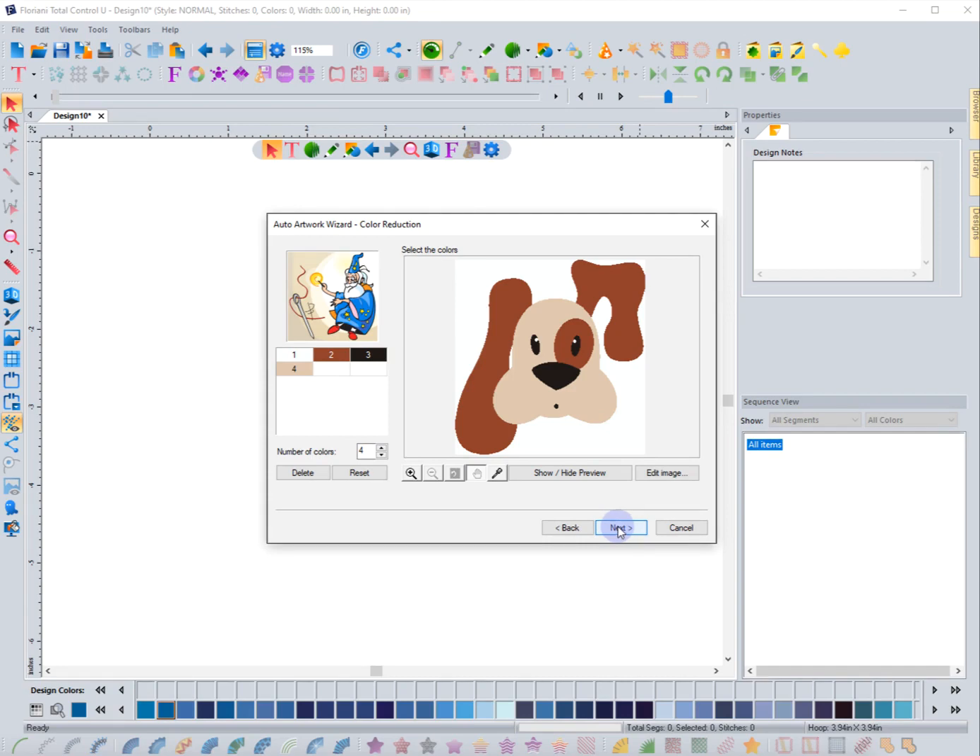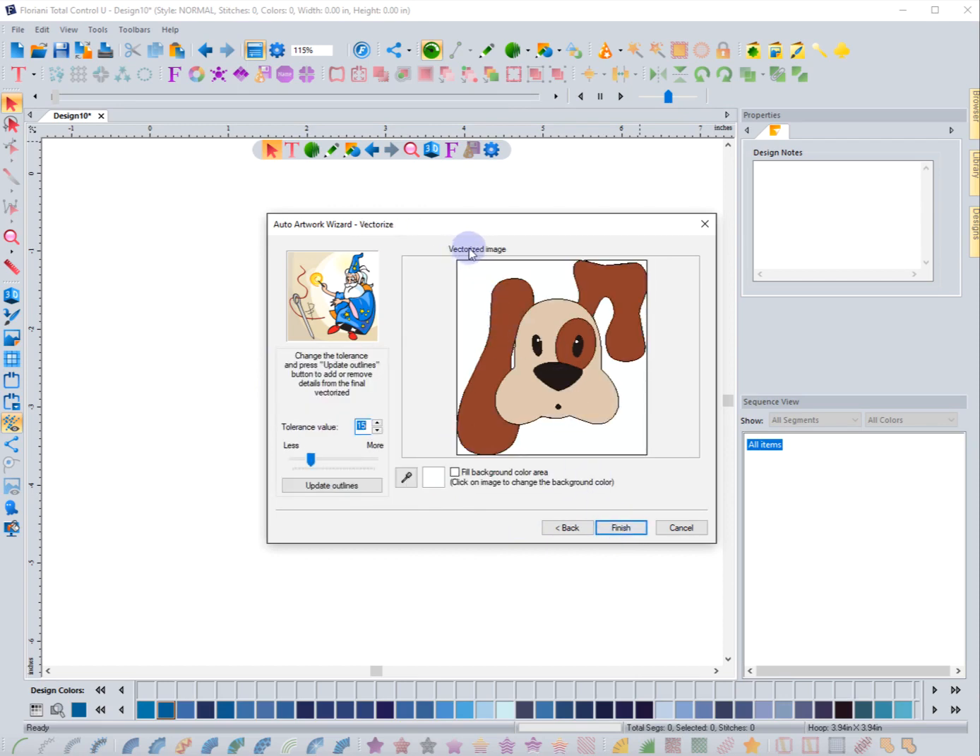There are four colors here — the white, the browns, and the black. I'm not going to change anything, I'll hit next. On this page you can see the vectorized image part, showing an outline in black around each color. I can adjust the tolerance slider — going to less gives more detail, going further starts removing detail. The default was 14, and I'll keep it there.